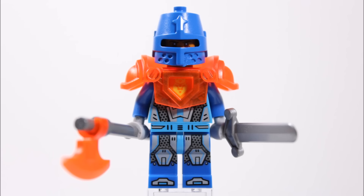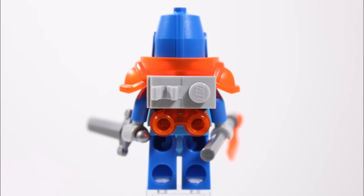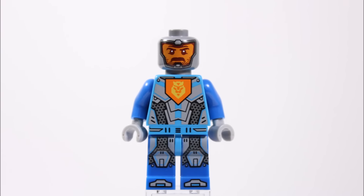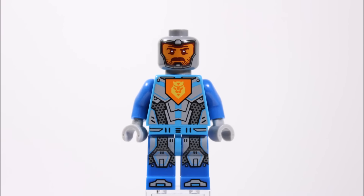Moving on, the second Royal Soldier is probably our favourite because he comes with the big eye slit blue knight helmet that gives him a pretty boss look. He also has the same trans-orange shoulder armour as the first soldier but is equipped with an axe with a grey handle and trans-orange axe head, a colour you don't see on axe heads often. At the back they've made use of his armour studs by attaching a grey clip where he can store his axe. In his other hand instead of the usual shield he has a silver sword. His silver head is unique with a grumpy moustache face that gives him a very nice sergeant major sort of look.